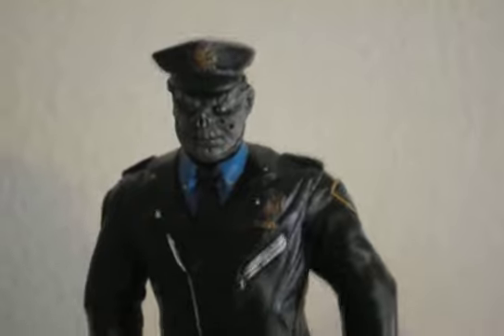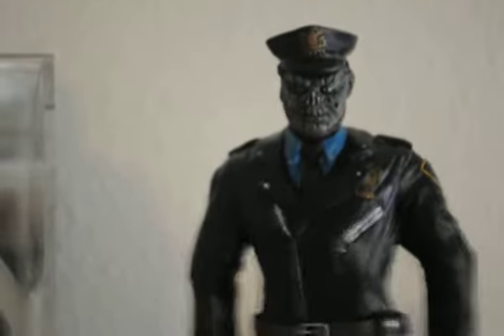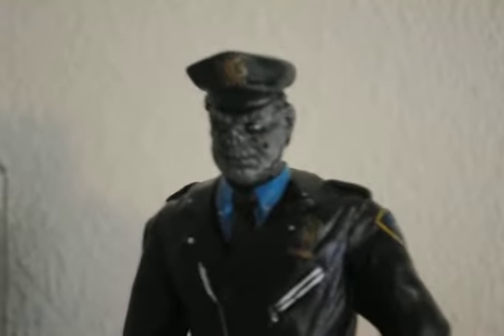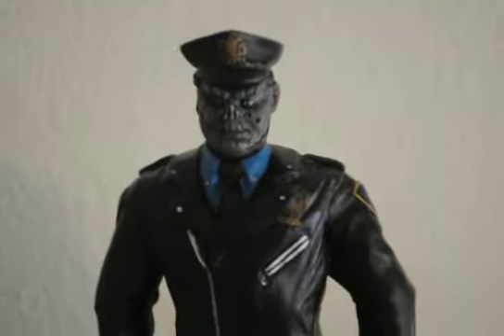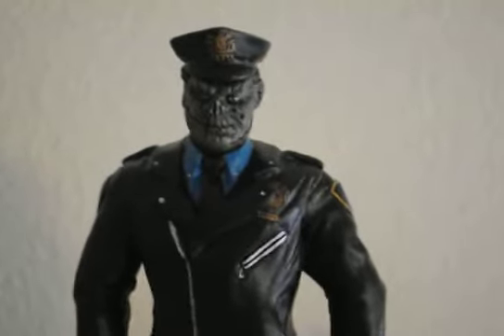So, Officer Cordell from the Maniac Cop franchise — I just call him Maniac Cop. I was going to do an unboxing with these two guys but I just didn't have the time. I enjoy watching unboxing videos but I hate making them, so I figured I'd just give an update on the complete new shelf. This is made by Gabe Lapier, an artist who has a business called Homemade Horror. He just added this one to his catalog this month in September.